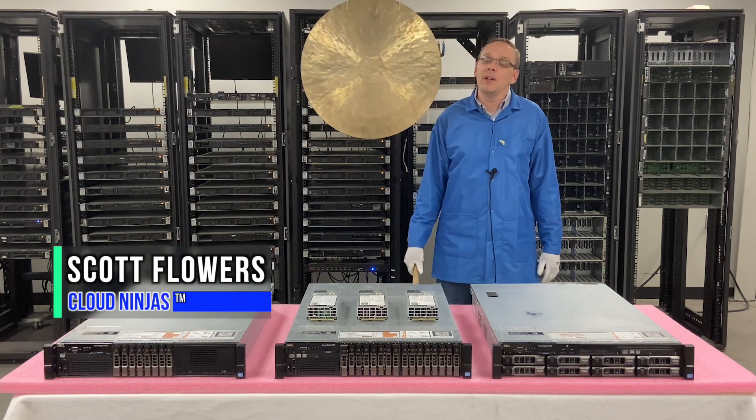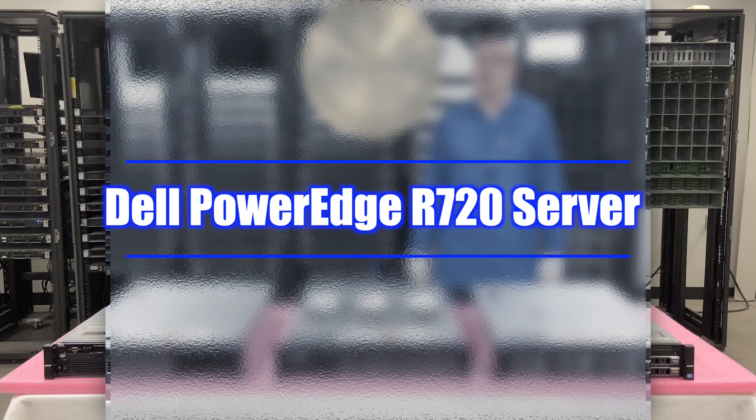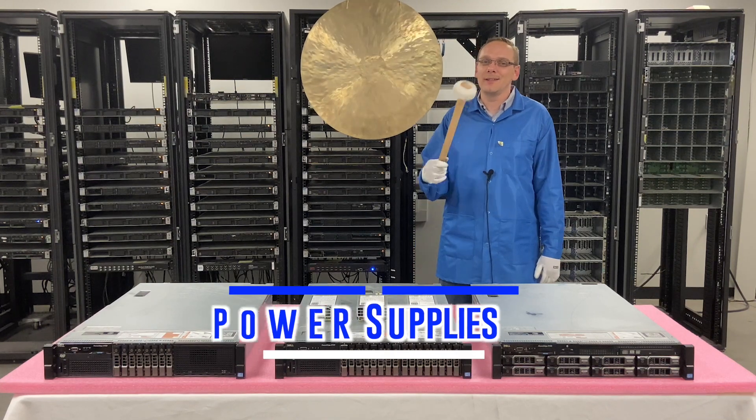Hi, I'm Scott Flowers with Cloud Ninjas. Today we're here to continue our series on the Dell PowerEdge R720 server. In this video we're going to specifically focus on power supplies. Let's get going.